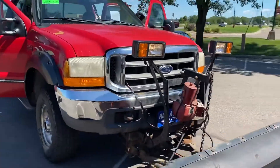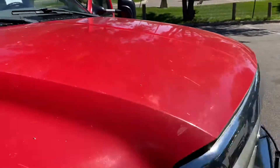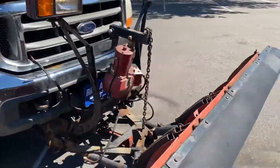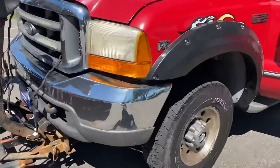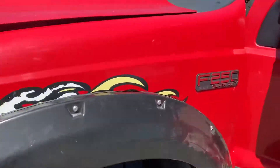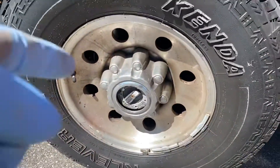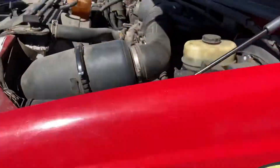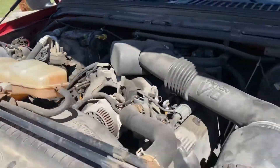It is a clean title vehicle. There's no hail on this clean title vehicle. We're going to pop the hood, show you under the hood, and then we're going to use the joystick to go up and down. It's a western plow. Lockouts are upgraded lockouts on the 4 wheel drive. This is the tried and true V10 — sounds really healthy.